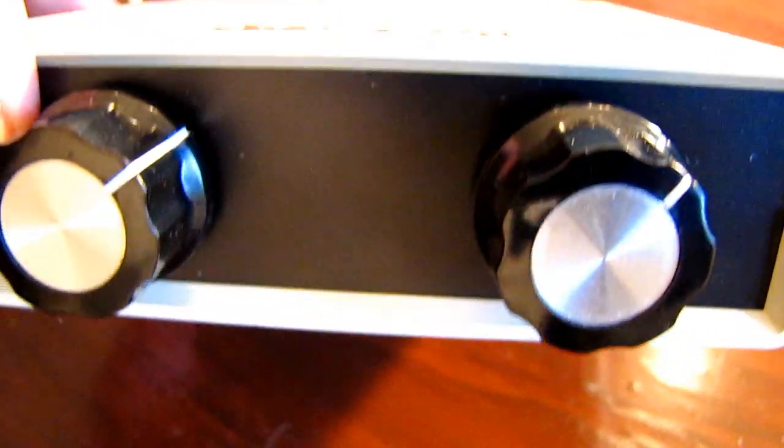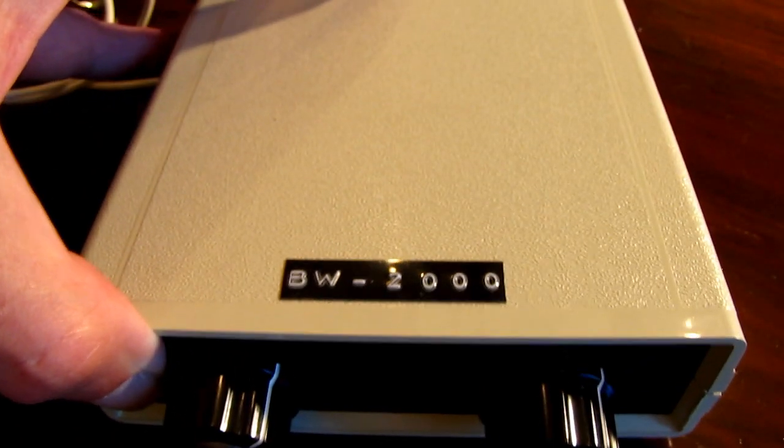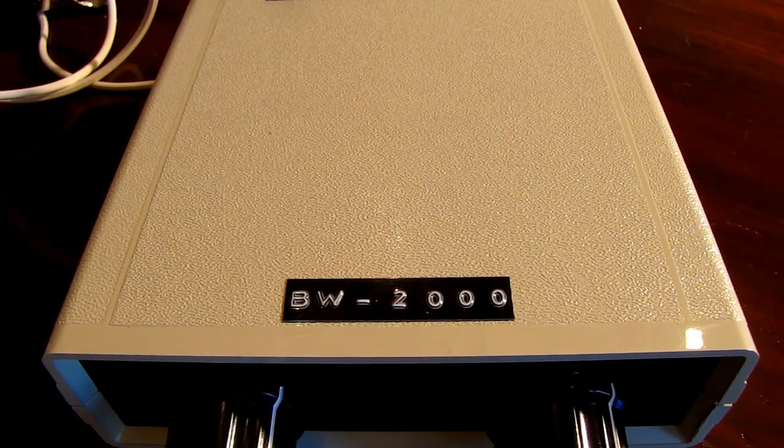The idea is to create a small portable device, and that's the latest and greatest from inventor Steven. What he's working on now is called the Block Wall Device.